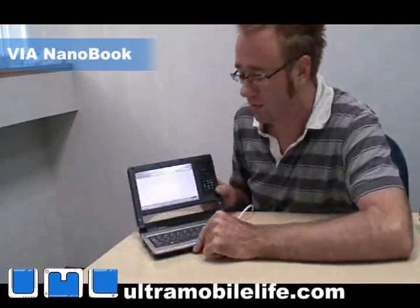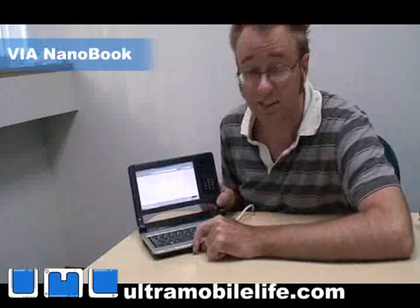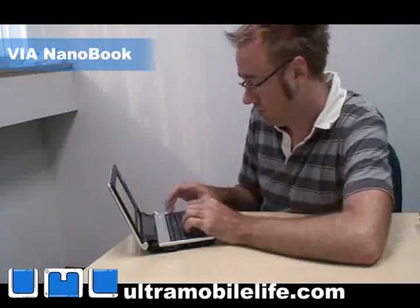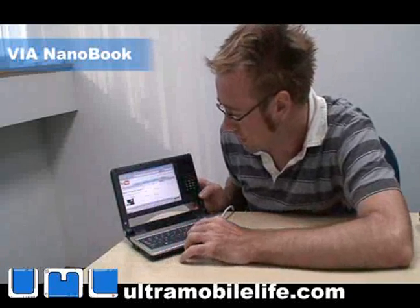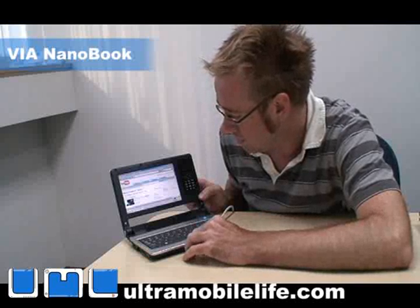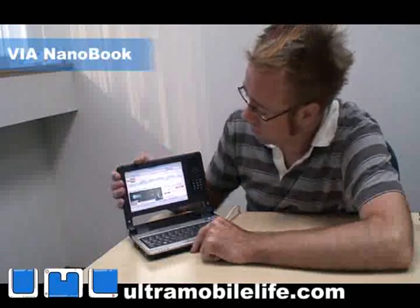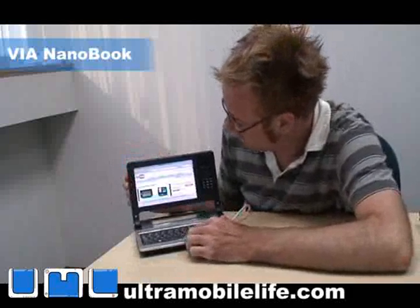He drove his car down to FedEx and did his unboxing video in the car — I couldn't believe it, I was so jealous. So let's look for the Everrun and see if we can find one. There's Hugo's. You've got a touchpad here — this one is not a touch screen but you can get it with a touch screen.